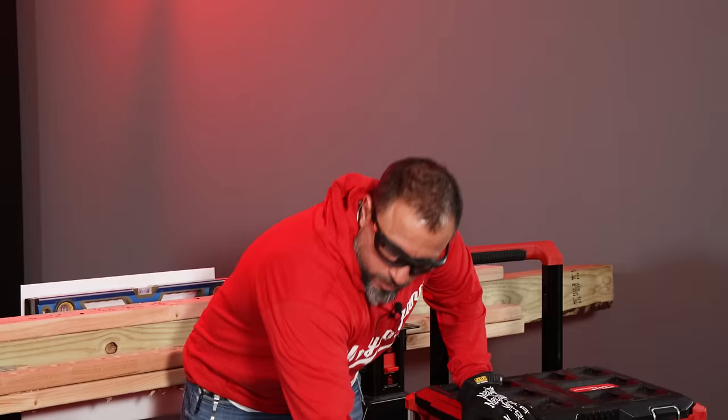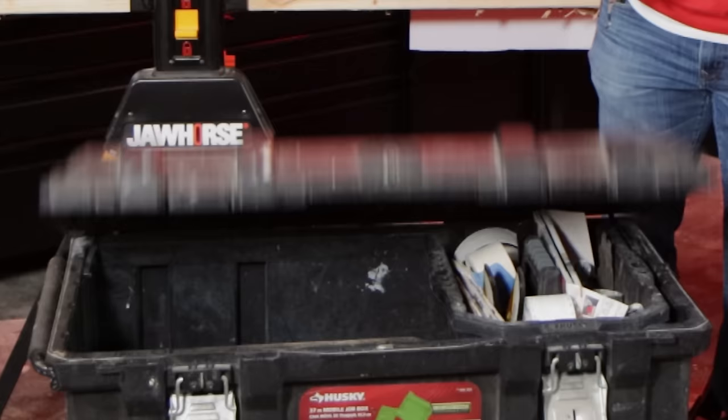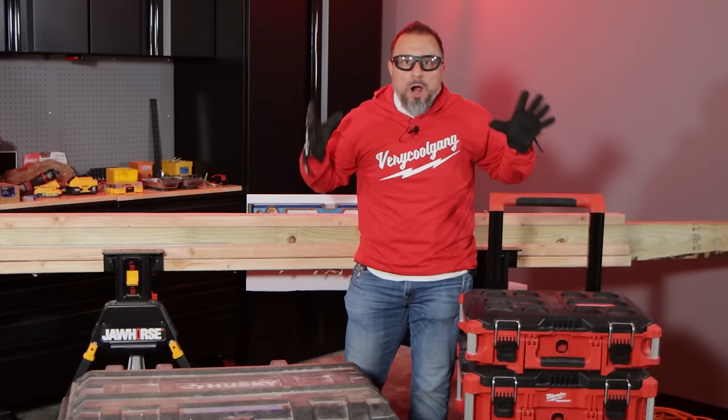This box stores large bulky items much better than this box here, and it seems like everybody's unaware that there is a new Pack Out box that none of us are buying. You aren't buying it and I can't figure out why.